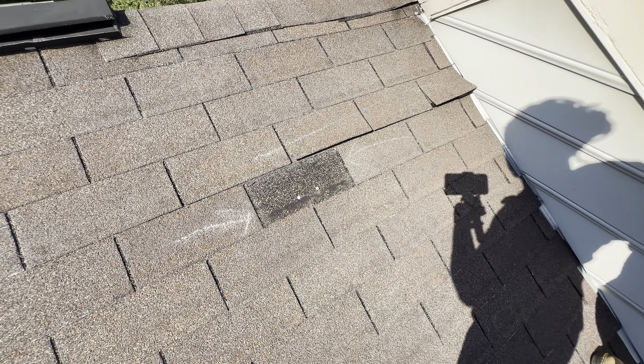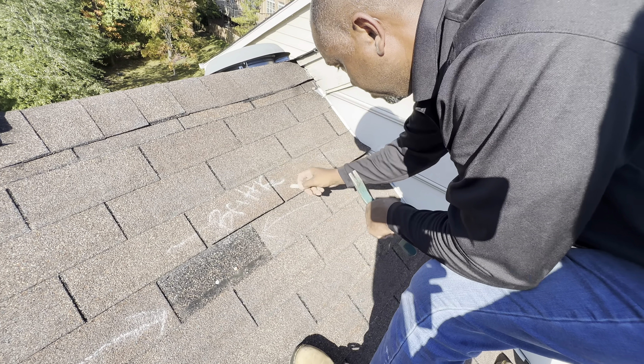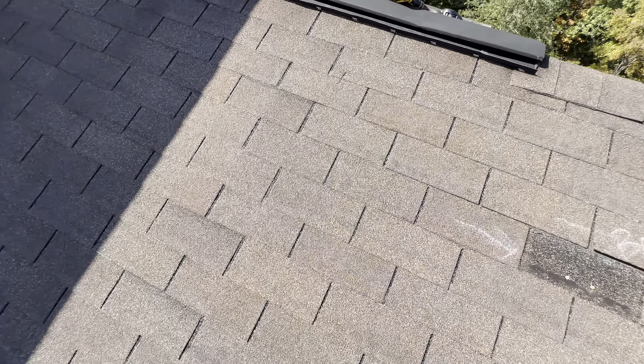All right, this is our attempt to repair for Mr. George. This is a shingling question. So this shingle, the one that's torn out, goes this way.